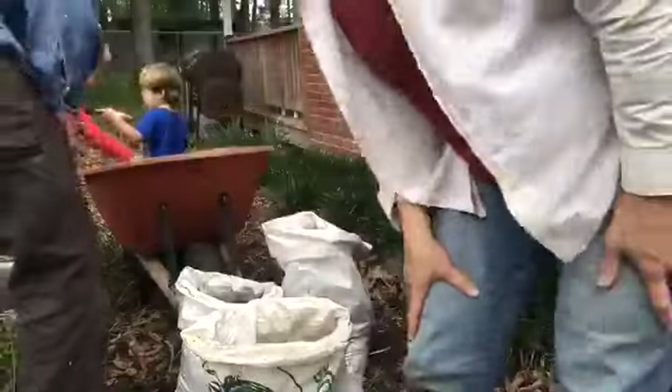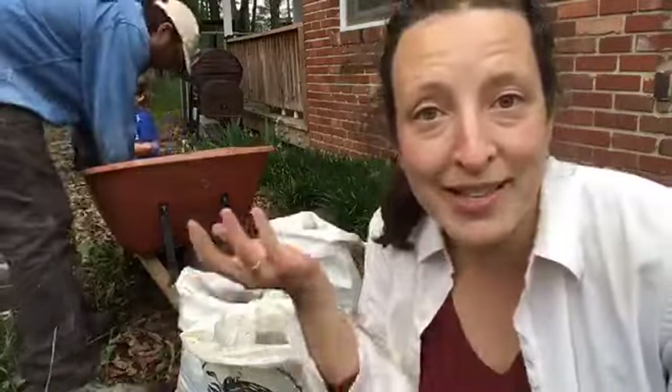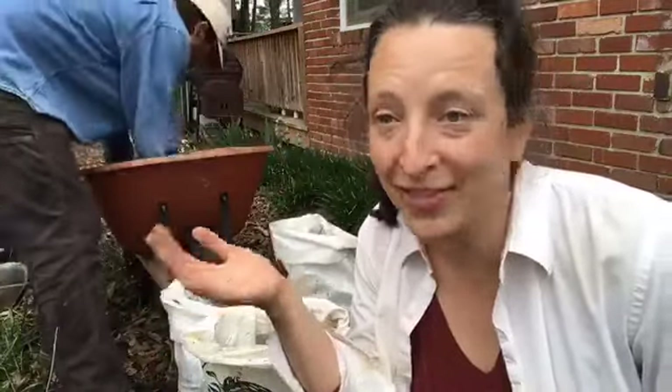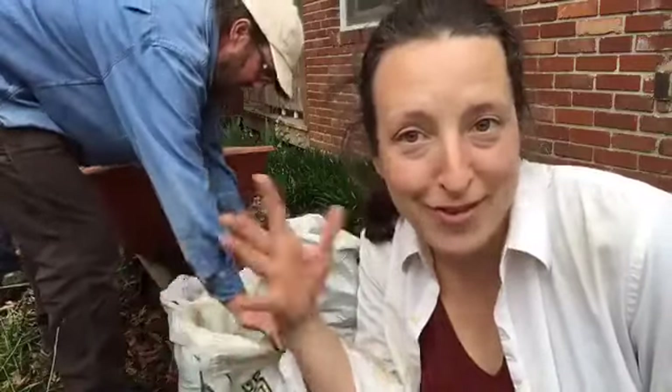Emerson, I want you to put the shovel down. So when you're gardening with kids, it's important to understand tool safety. And obviously we need a refresher about shovels and not swinging them around.